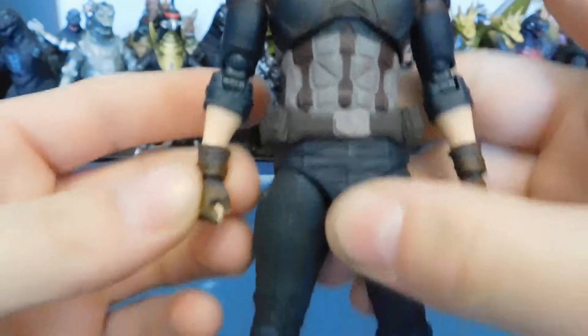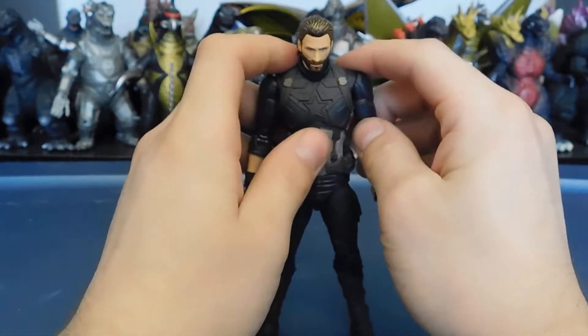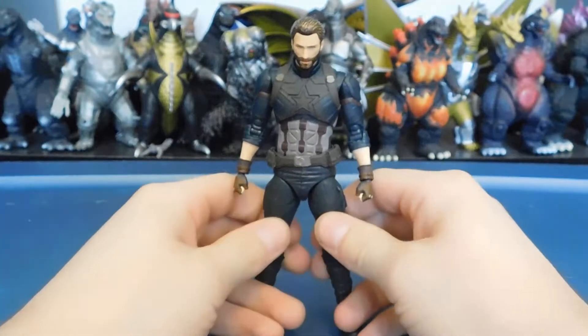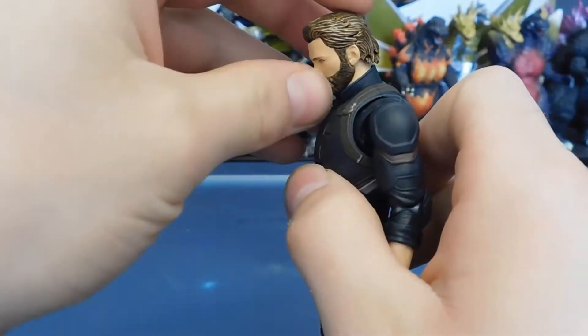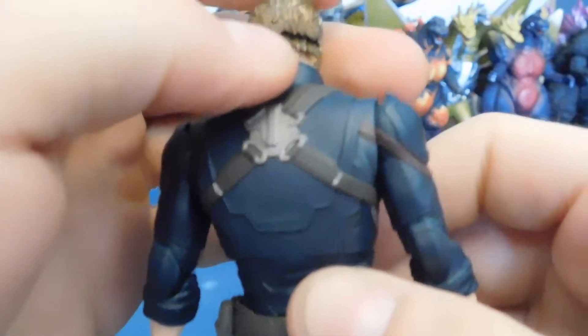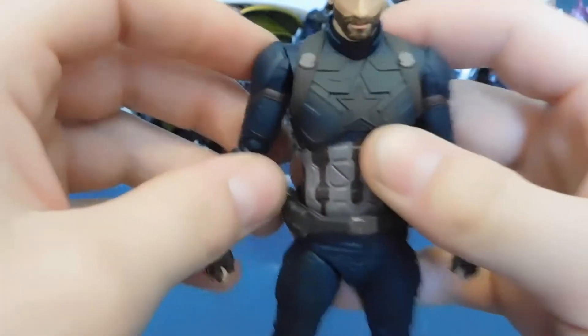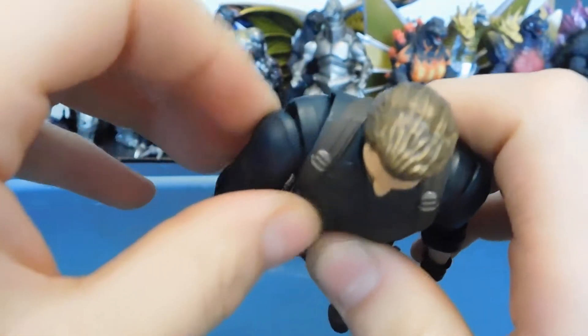The hands look good too. It's pretty basic even for a realistic figure. For articulation: the head looks up about that much and down about that much — the hair does get in the way, they made it a little movable but not enough. The lower neck is on a ball joint but doesn't move as much as you'd like.